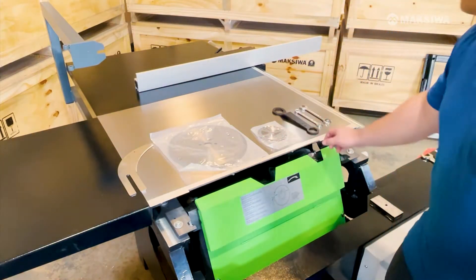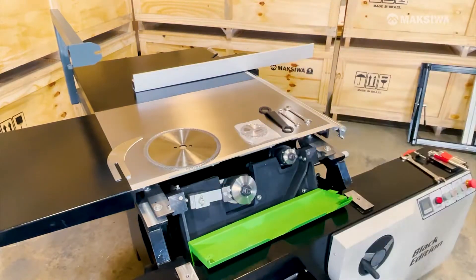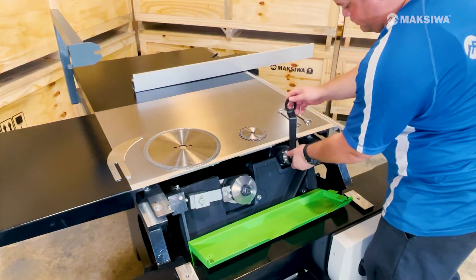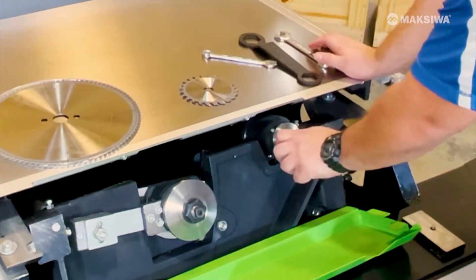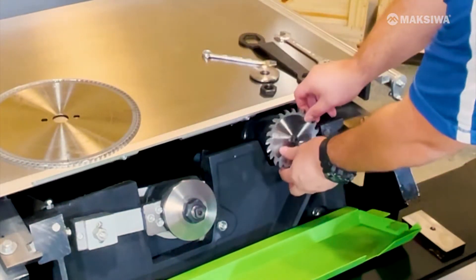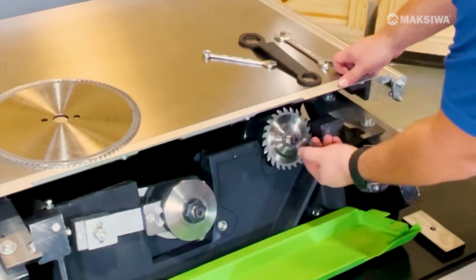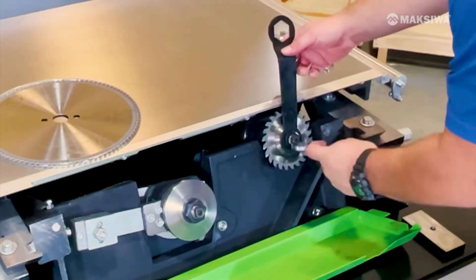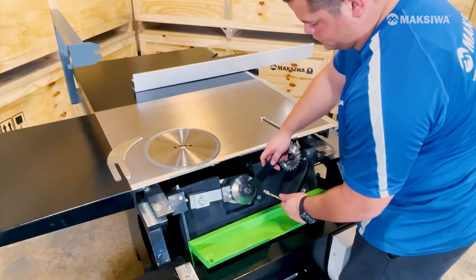At this point, you can mount the blades and riving knife with the tools provided. Hold the center of the scoring blade with a wrench and use a box wrench to loosen the nut counterclockwise. Make sure the scoring blade teeth are facing the correct direction and tighten clockwise. For the main blade, hold the center with a wrench and use the box wrench to loosen clockwise.